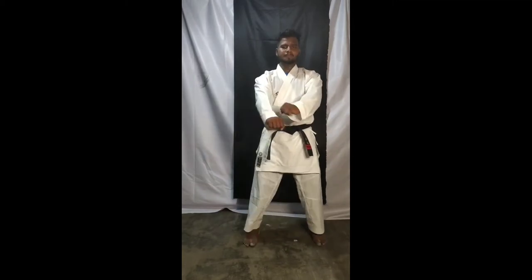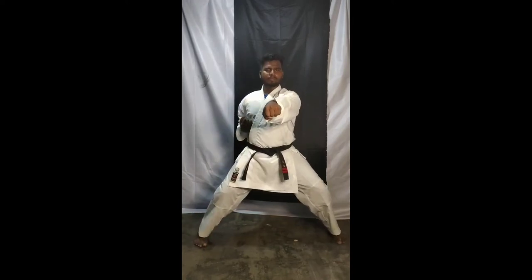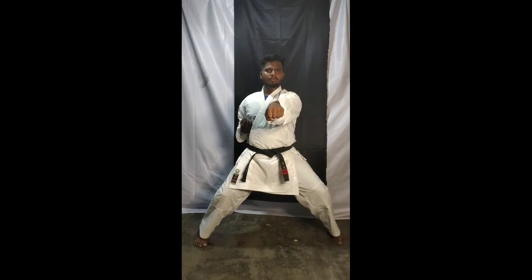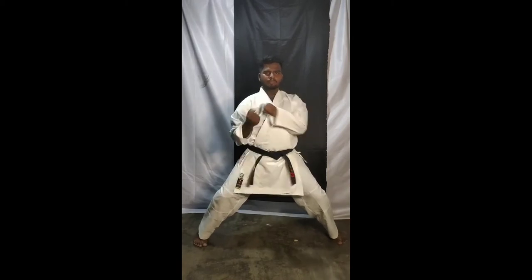Open up, take your stance — right foot forward. Last time we learned the punch, okay? We are going to repeat this one more time. Punch one, two, three, four, five, six.